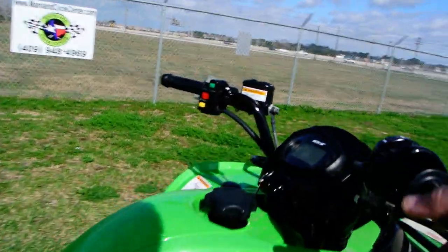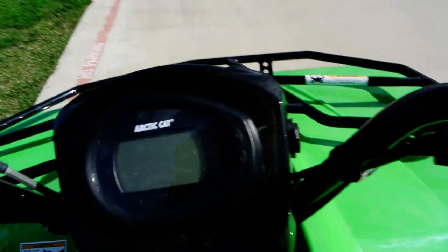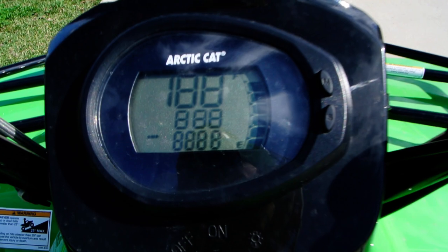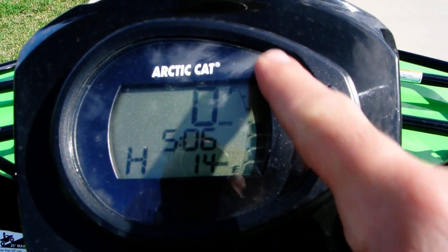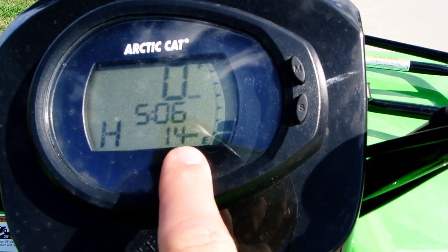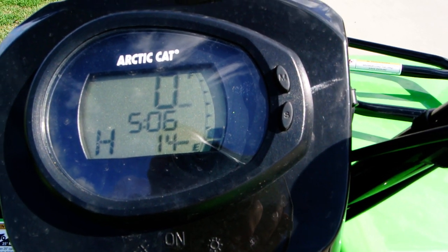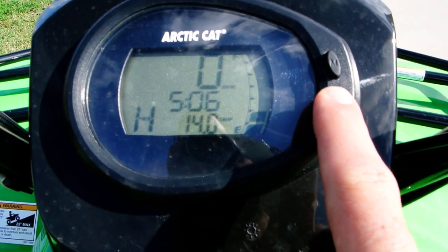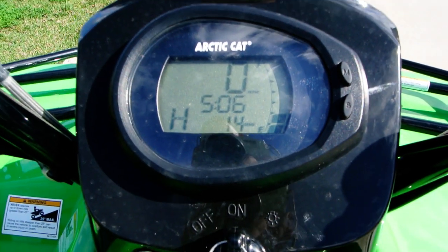Let's take a look at the instrumentation on it. You've got a digital display — we'll turn the key on. So you've got a fuel gauge here, speed, clock, and it tells you which gear you're in. And then this is your odometer here. It also has a resettable trip meter, and then back to the odometer.